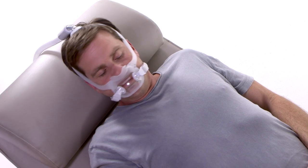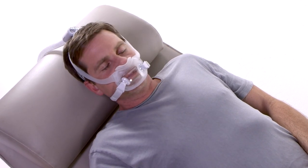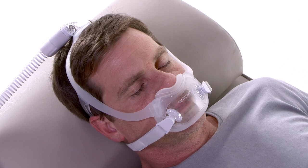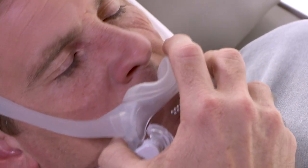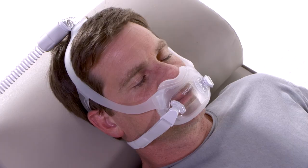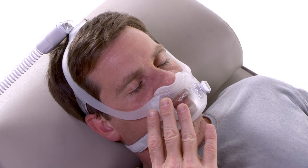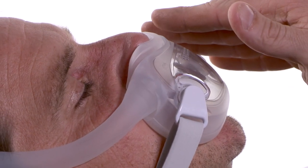It's normal to have some air leaking from your mask, but you don't want air leaking into your eyes or interfering with your ability to get a good night's rest. To correct a leak, try reseating the mask by pulling it directly away from your face and then gently setting it back into place. You should feel air escaping from the holes in the front of the mask, which must be left open to prevent re-breathing.